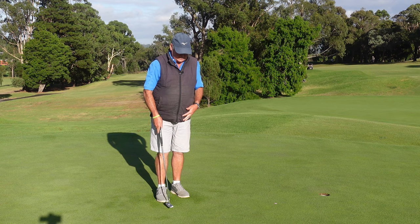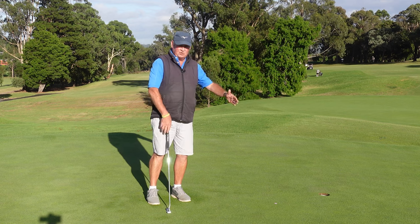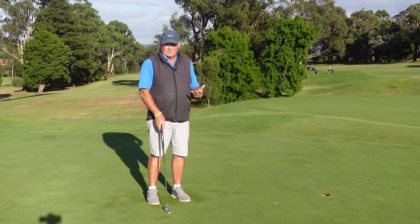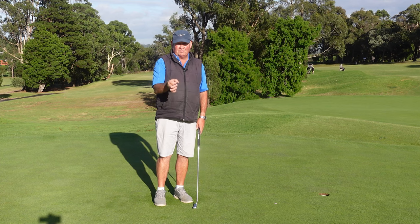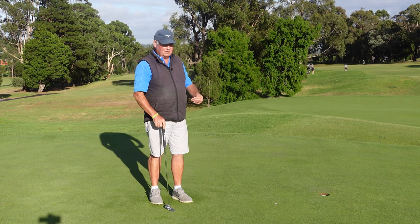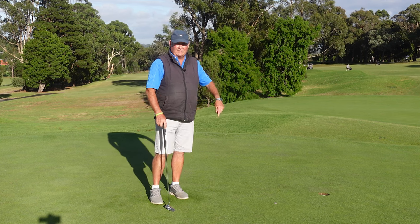Those two things combined — getting that putter face nice and square and hitting those tees, and picking your two-foot intermediate target — you can certainly do that on the carpet at home or on a practice putting mat. Just put a coin down and get good at hitting the coin. Start with a big coin, and as your skill level improves, make the coin smaller. Even if you hit the edge of the coin from this distance, it's going to help and it's probably still going to go in.